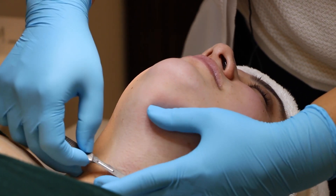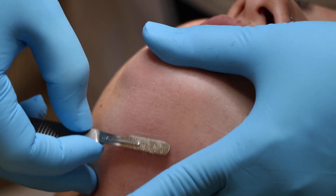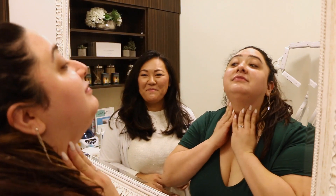Dermaplaning is one of my most requested treatments in the room. It is where I use a blade at a 45 degree angle and it sloughs off all the dead skin on the surface, and a huge bonus to this method is that it takes away the hair too. Let me show you.